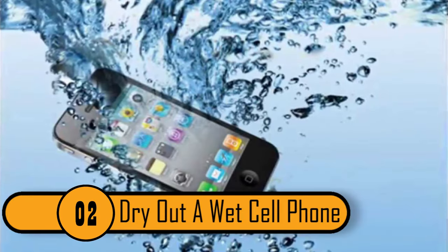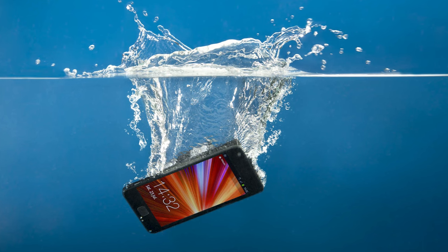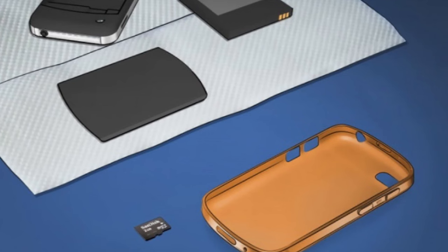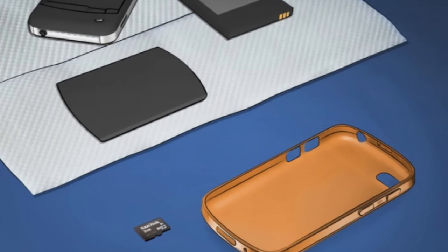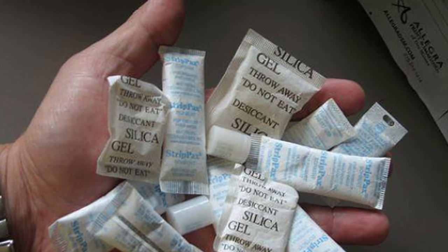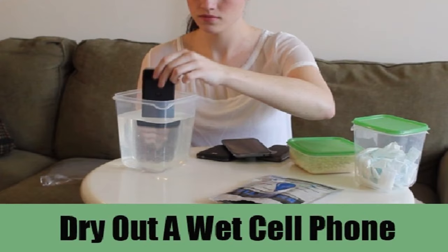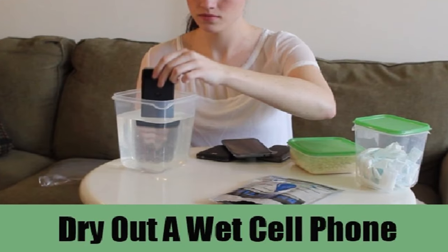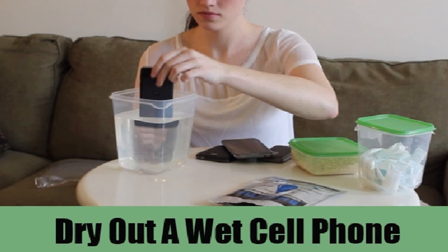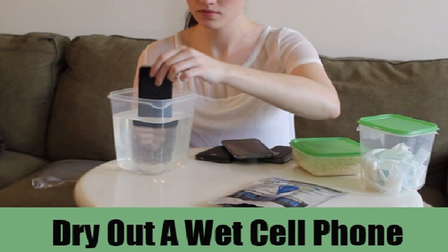2. Dry Out A Wet Cell Phone. There's nothing worse than dropping your phone in the toilet, in the pool, or in a puddle. Unless you have a life-proof case on your phone, water will damage or destroy it. If you happen to get your phone wet, you should take out the battery, your SIM card, and your SD card and put them aside. Next, put the phone in a bowl filled with silica gel packets. You should let the phone sit overnight before putting the battery and cards back in. The silica gel packets will absorb the water and you should have no problems with your phone.